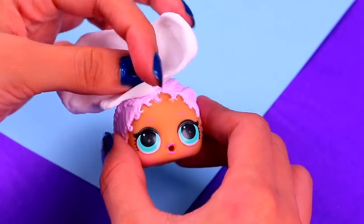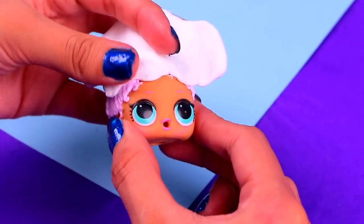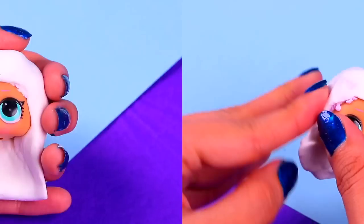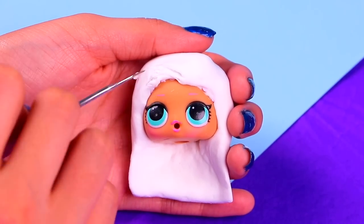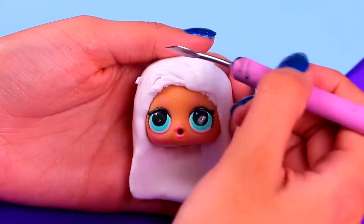Let's begin by making the super lovely Mimi! We'll do the hair first, so grab your LOL doll's head and cover it with air dry clay! This is the hairdo she always wears on the show! Once you get the shape right, start adding some texture with a modeling tool!